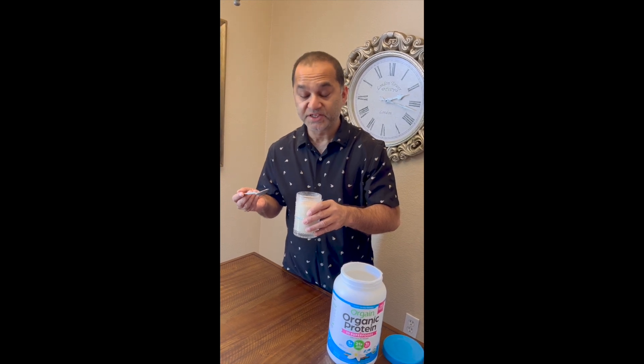It's beautiful, love it, it's amazing. It's a nice vanilla — light, not too strong, not sweet. Love the taste, excellent.